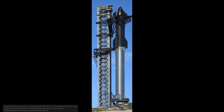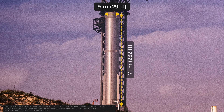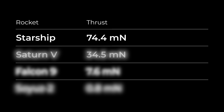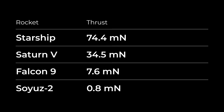The rocket consists of two stages: the booster, called Super Heavy, and the Starship itself. The booster is 9 meters in diameter and 71 meters tall, which equals the height of a 23-story building. It has 33 Raptor engines which at full power can produce 74.4 meganewtons of thrust. For comparison, the Saturn V rocket has a maximum thrust of 34.5 meganewtons, the Falcon 9 has 7.6 meganewtons, and Soyuz 2 has just 0.8 meganewtons. So Starship is very powerful.